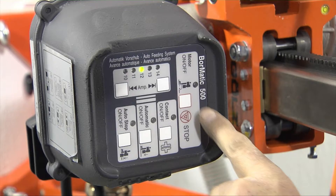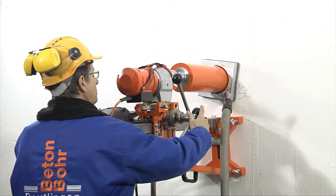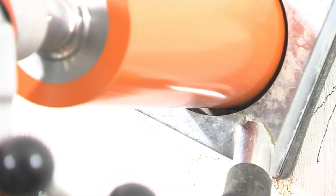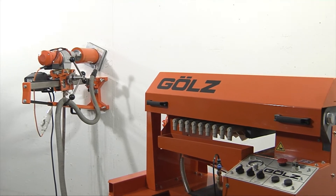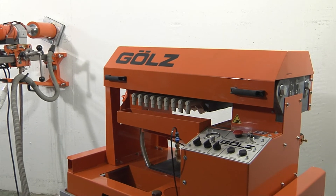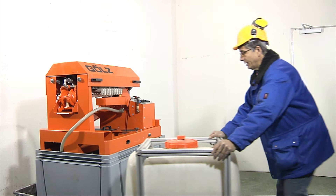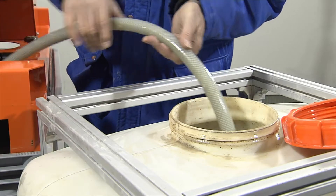Slurry is created during sawing, drilling, and grinding with diamond tools. Water is used for cooling the tools and dust control. Water also acts to flush the cuttings away from the drilling and cutting area. The slurry is then collected by a wet vacuum and fed into the SlurryFox for dewatering.